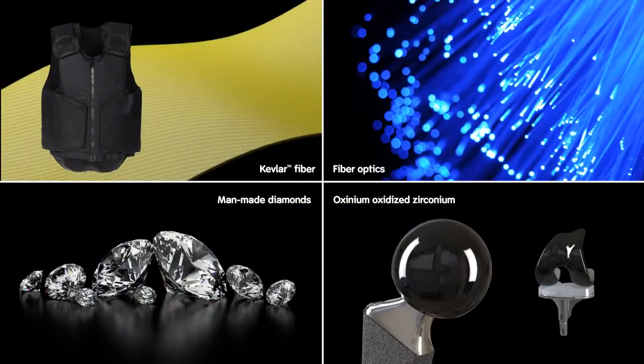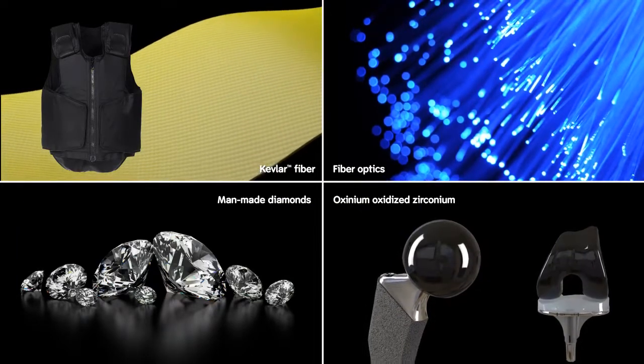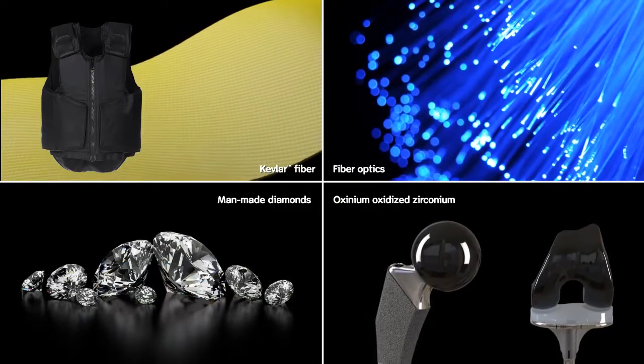Other recipients of this award have included such revolutionary inventions as Kevlar from DuPont fiber, man-made diamonds, and fiber optics.